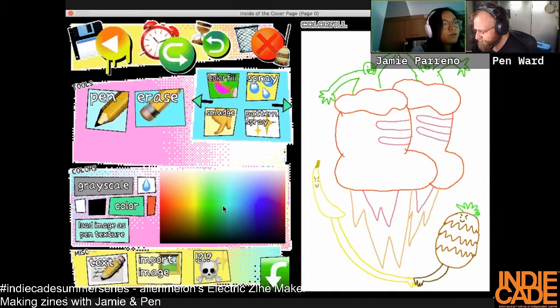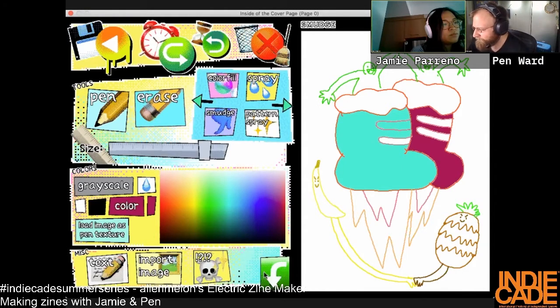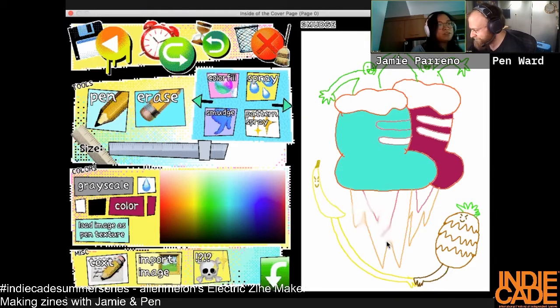If you go all the way to the right of the color picker there are some pinks in the corner, but I don't think they're what we're looking for. I haven't used the smudge tool much yet — I'm going to do some smudging. Let's try the water tool. Oh, eyedropper!